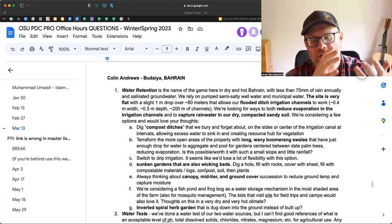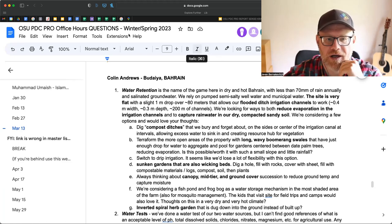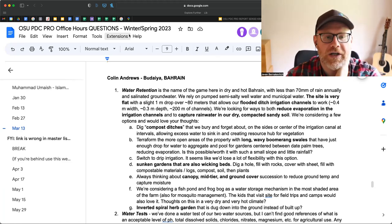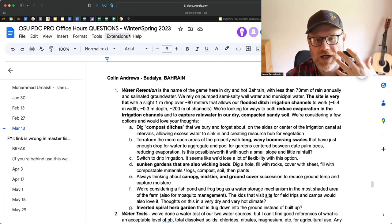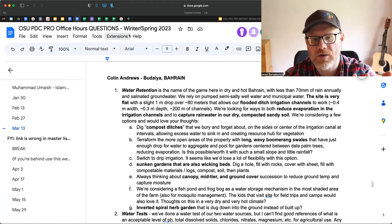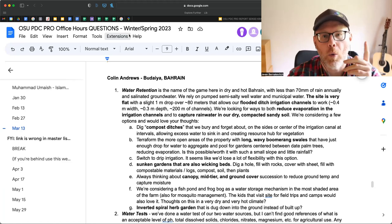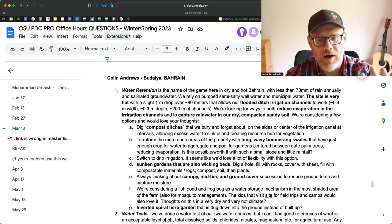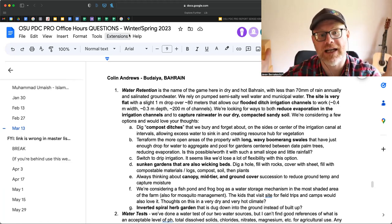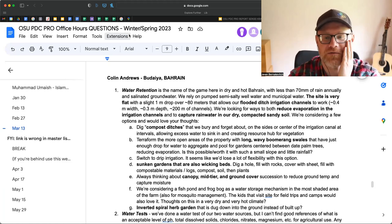This is what people don't understand because they get excited about an element in permaculture without understanding its origin. Sepp created these hugelkultur beds to create soil. Because you have sandy soil, the other name of the game is to increase organic matter as much as possible. Increasing organic matter 1% on an acre increases water holding capacity by 20,000 gallons or 80,000 liters. So if we can increase organic matter by 1%, that 70mm of rain can actually seep in, soak in, and have some value in the area.